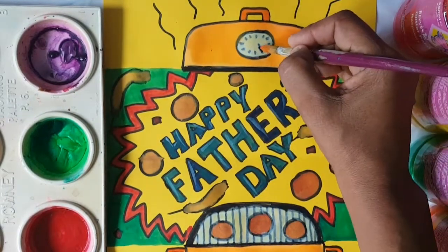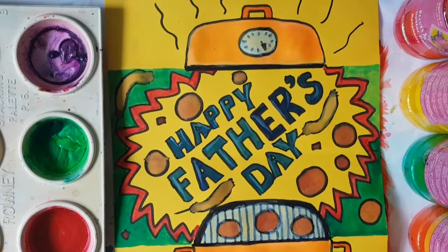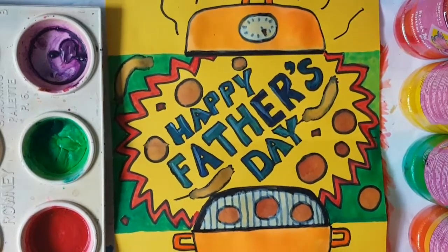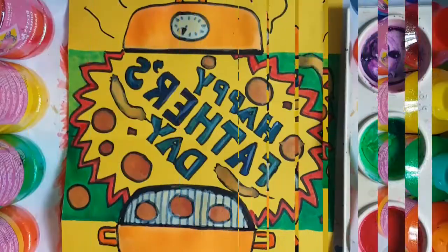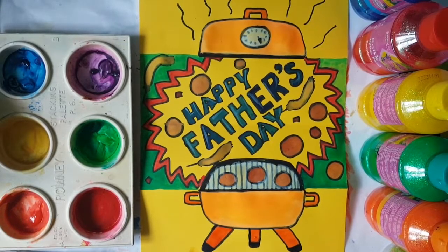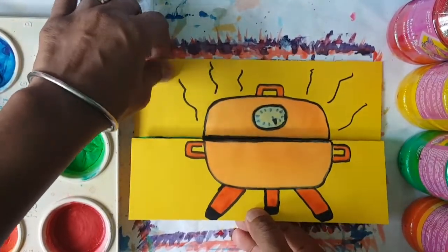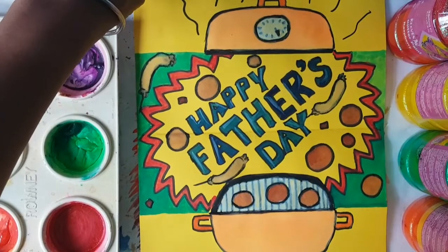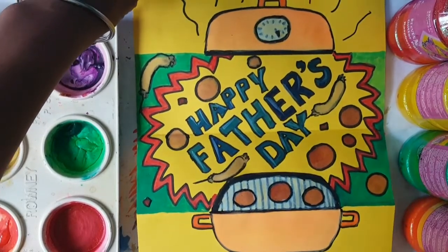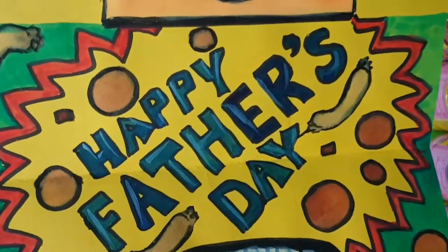So boys and girls, with that said, I'm just going to add an orange mark to this timer. And I have finished this Father's Day greeting card. I'm going to let this dry and then I'll see you in a minute. So there it is, boys and girls — when you give this gift to your daddy, he's going to open it up and it's going to say: Happy Father's Day! And I can't wait to see your Father's Day card, boys and girls. I'll see you in the next video. Bye-bye!